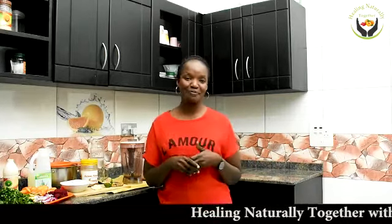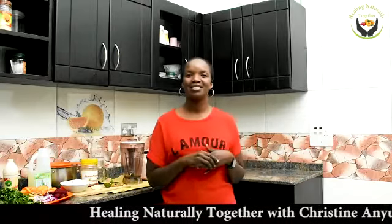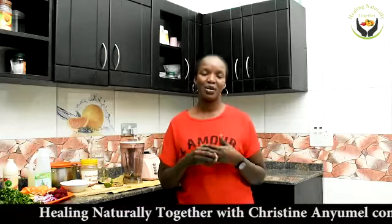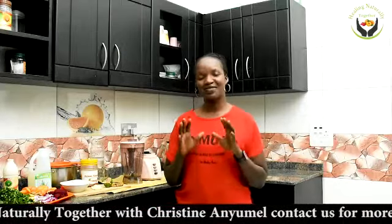Hi everyone, my name is Christine Animel, your teacher for nutrition and alternative medicine. I use herbs, I use plants, I use nature to heal and to help people with various diseases to get better.